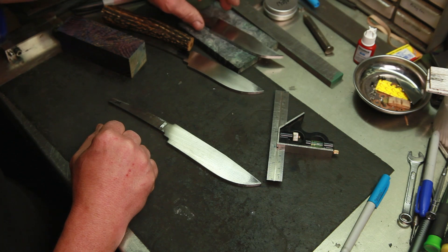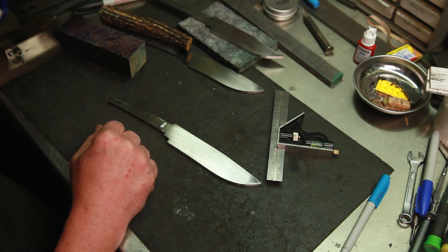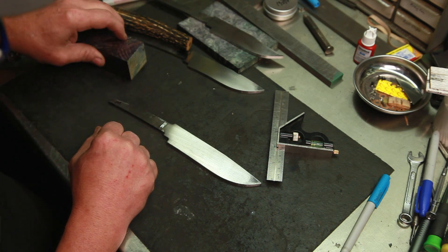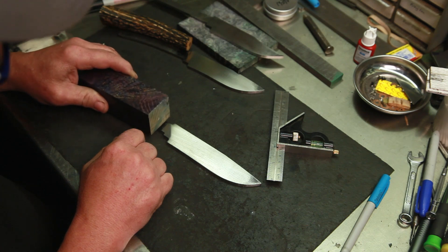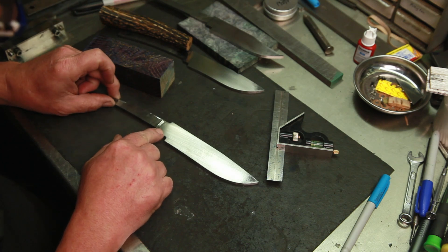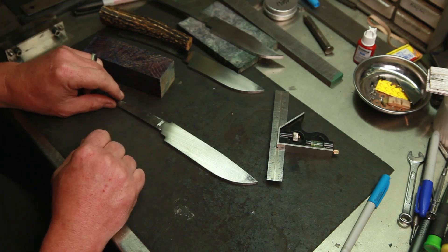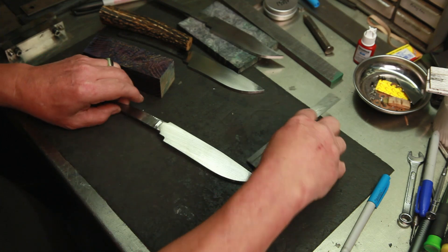I've got my handle material figured out. This one will most likely be a frame handle — a gentleman's bowie or vest bowie — so it'll be a project on its own. This stag-handled hunter will have a Damascus pommel and Damascus guard. The one I'm working on now is going to have a traditional handle with a guard — a 416 stainless guard, though I've got some Damascus and I might put a Damascus guard on it; we'll see. Right now I want to get these shoulders marked and cut.